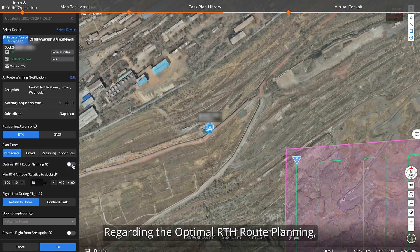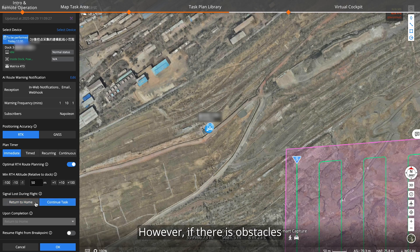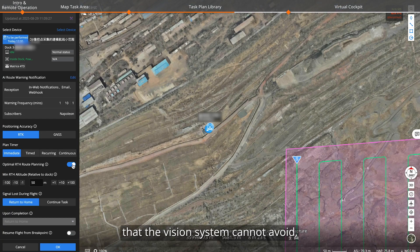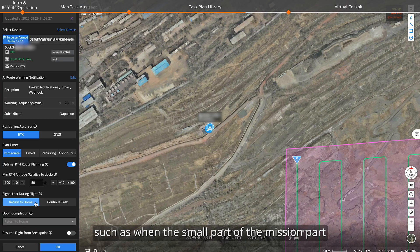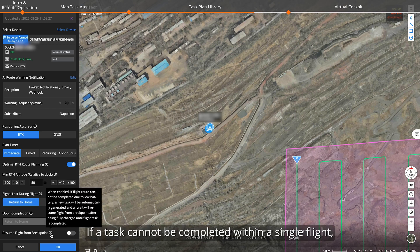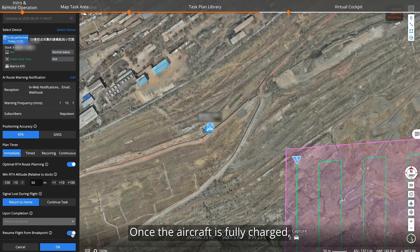Regarding optimal return-to-home route planning, it is usually recommended to enable it to improve efficiency as the aircraft will plan the optimal flight path. However, if there are obstacles such as power lines or towers along the flight path that the vision system cannot avoid, it is recommended to disable this feature to ensure flight safety. Regarding signal loss action during flight, it is recommended to use return to home. In special cases, you may choose continue — such as when a small part of the mission path is beyond signal range but tests have shown the aircraft can complete the mission and return safely. Please choose carefully. If a task cannot be completed within a single flight, a new task will automatically be created when you turn on resume flight from breakpoint. Once the aircraft is fully charged, it will resume from the breakpoint and continue the mission.